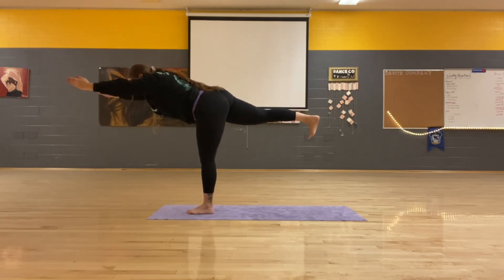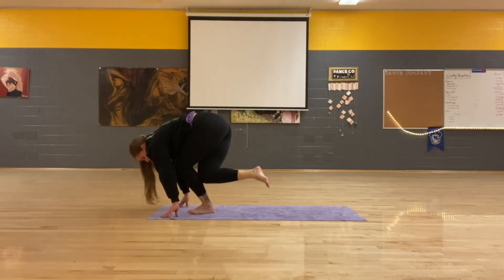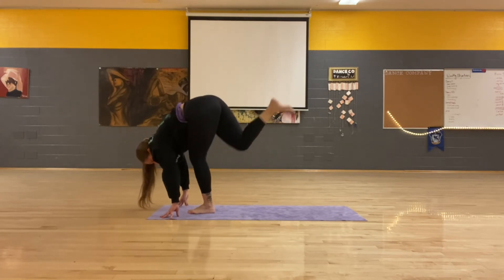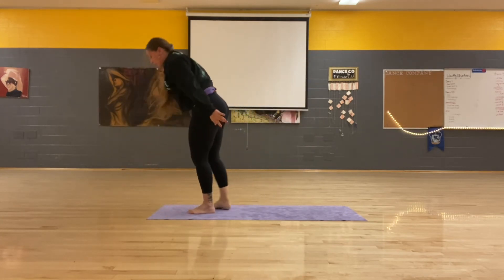Inhale, where you are. Exhale, standing split. Inhale, lift. Exhale, Shiva one. Inhale, up. Exhale, two. Inhale, up. Exhale, three. Inhale, lift. Exhale, standing step.